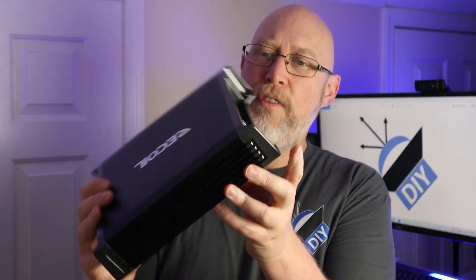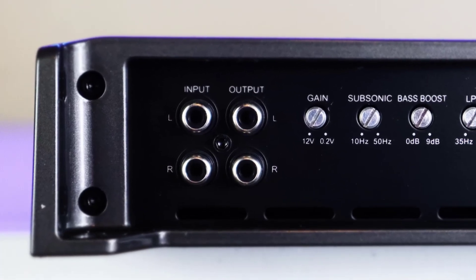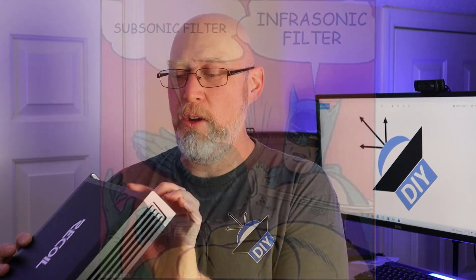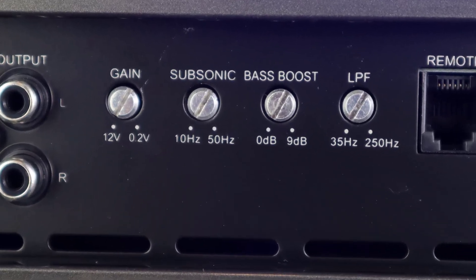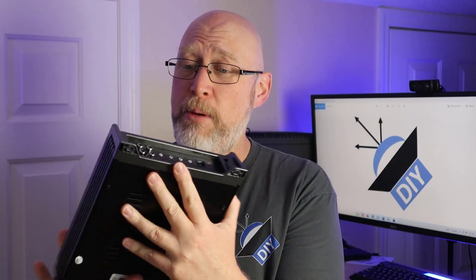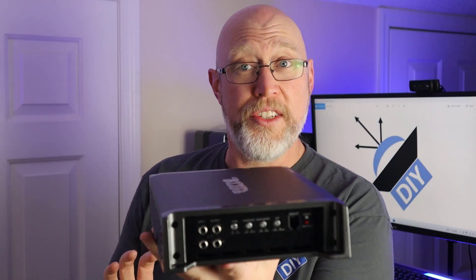On one end of the amp you'll find a single pair of RCA inputs along with a set of RCA outputs. On this end you've also got the gain, the subsonic filter — which should really be called an infrasonic filter, but everyone calls it by the wrong name — a bass boost, and a low-pass filter. This amp was only $99.99 on Amazon, and you don't typically see infrasonic filters on amplifiers at this price point, so that's something I was really glad to see.